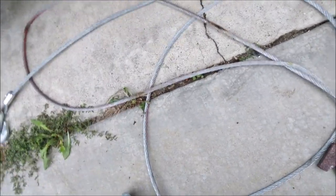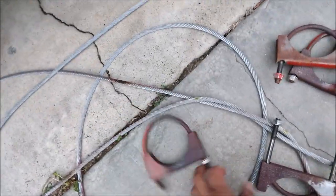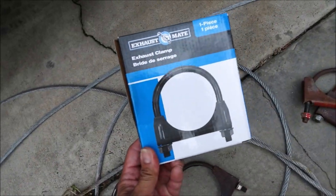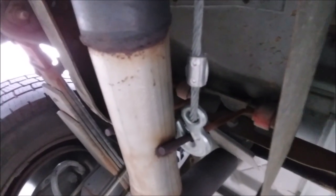I'm also using three and a half inch exhaust clamps and this four inch exhaust clamp. Here's how I'm going to do it.